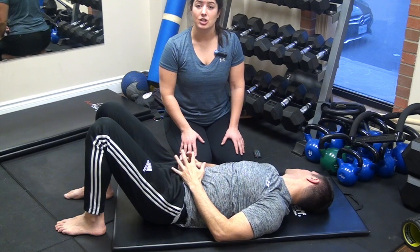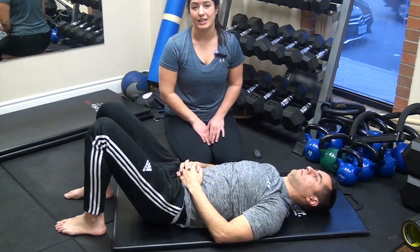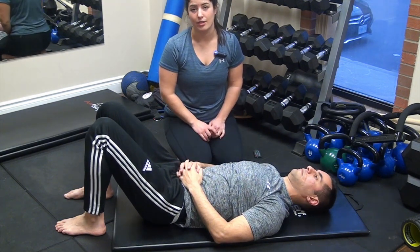You should feel a deep pressure in those muscles. You shouldn't feel any pain, and you shouldn't be directly on the bone.